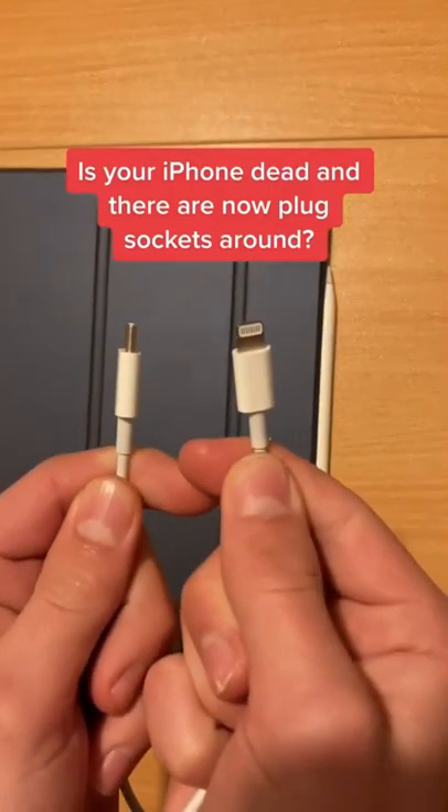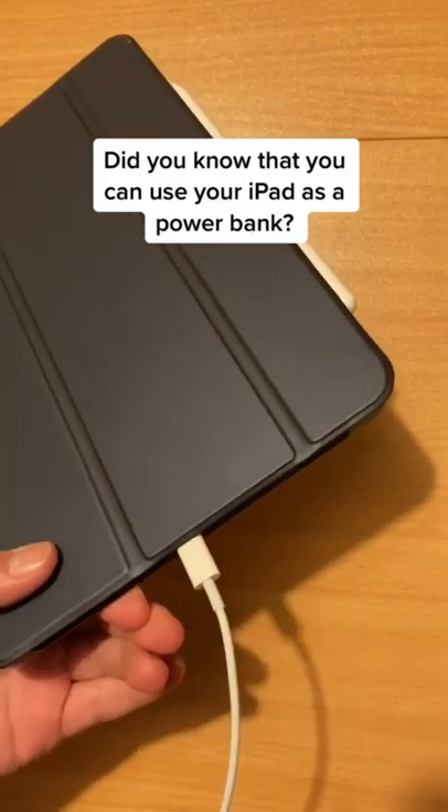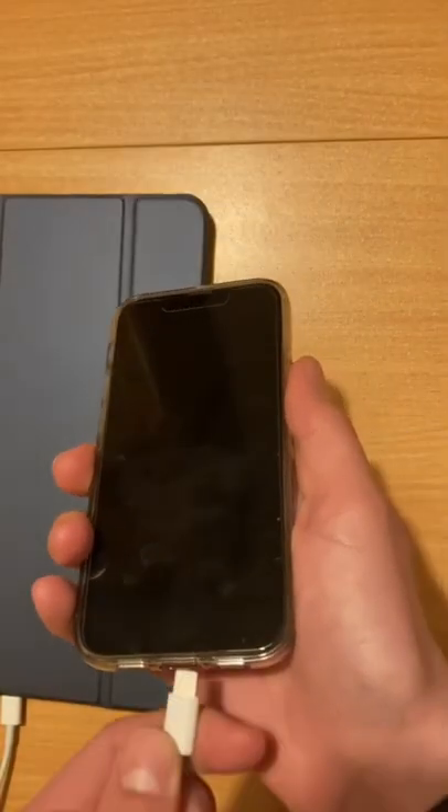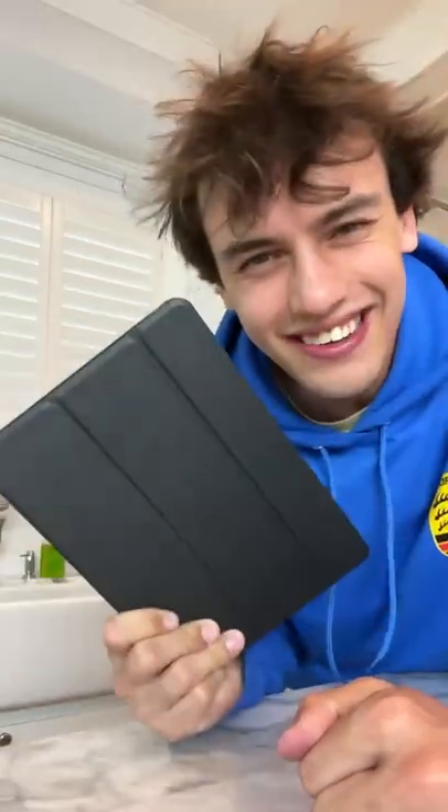Is your iPhone dead and there are no plugged sockets around? Did you know that you can use your iPod as a power bank? Does that actually work? Let's find out.